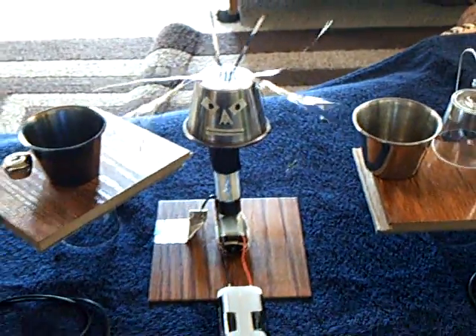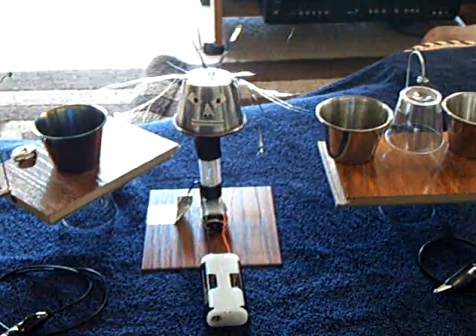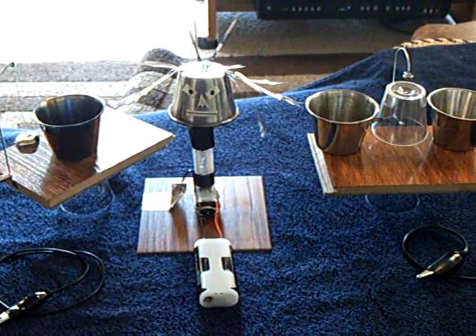Anyway, that's my little demonstration of Vanessa, the mini Van de Graaff generator, driving two things at one time. Thanks for watching.